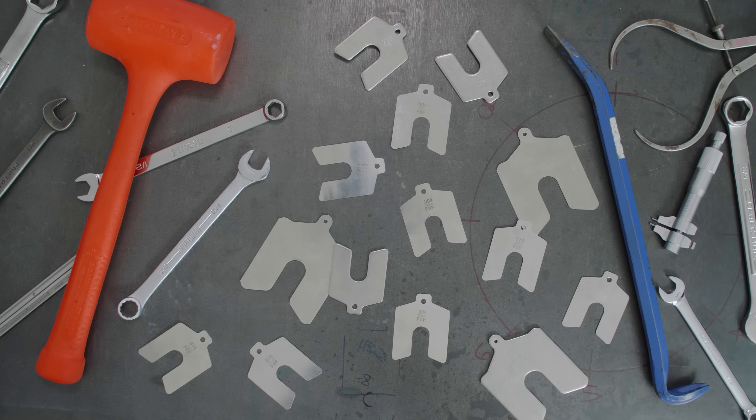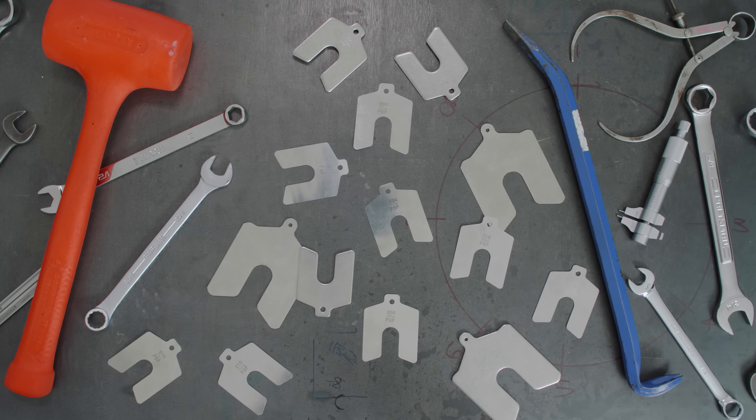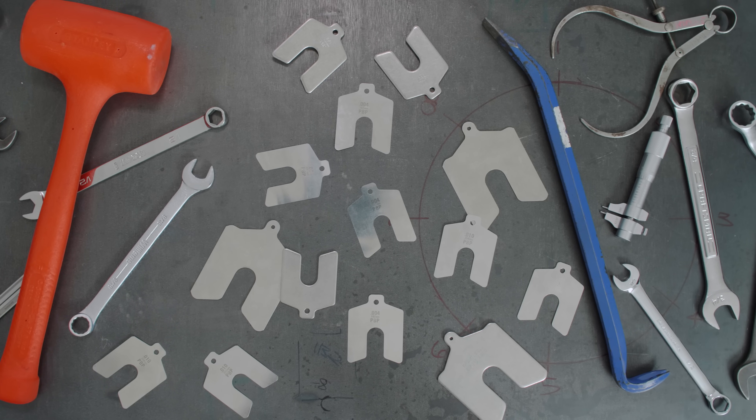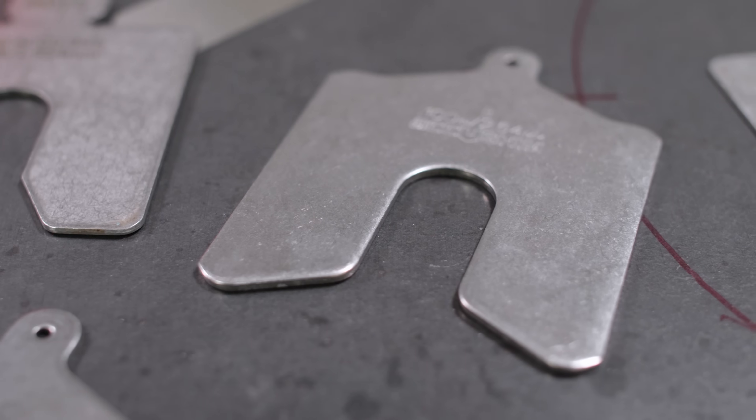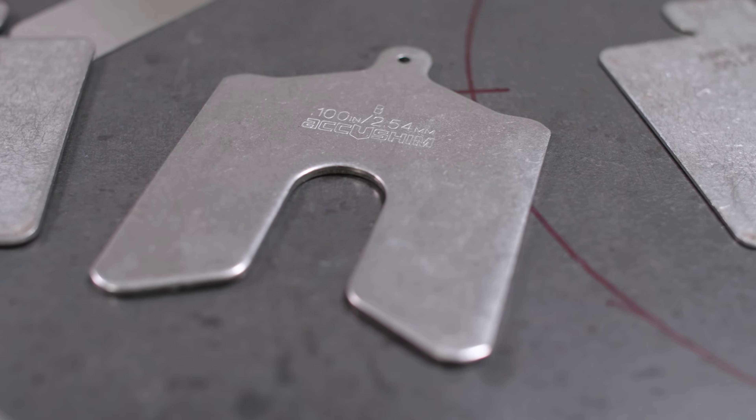A shim is a piece of metal or other material used to fill in space between parts, which makes them an integral part of the alignment process. Shims have three main functions as they relate to shaft alignment.